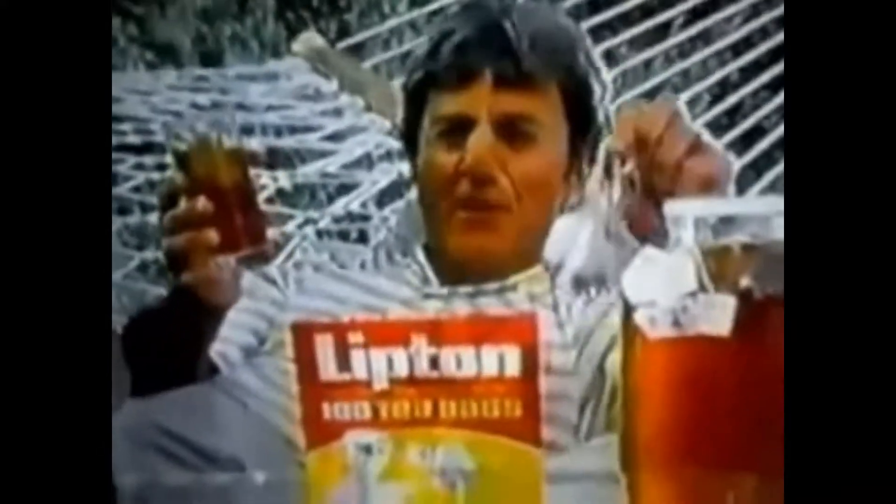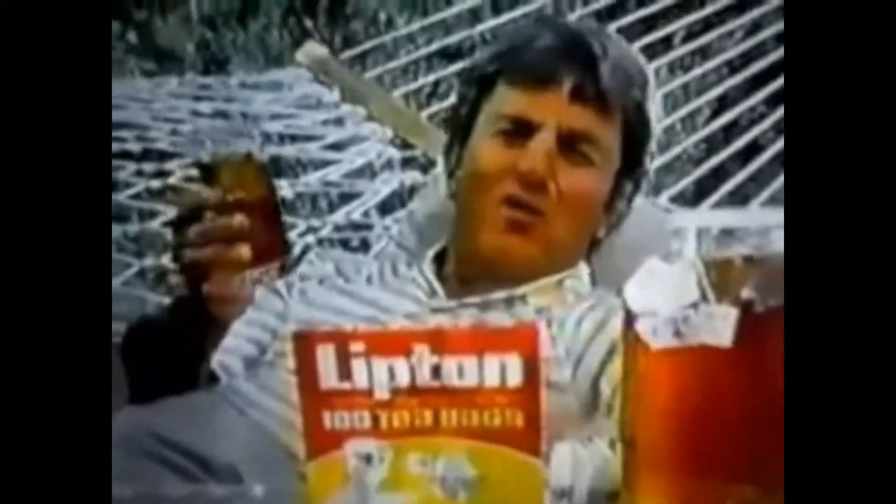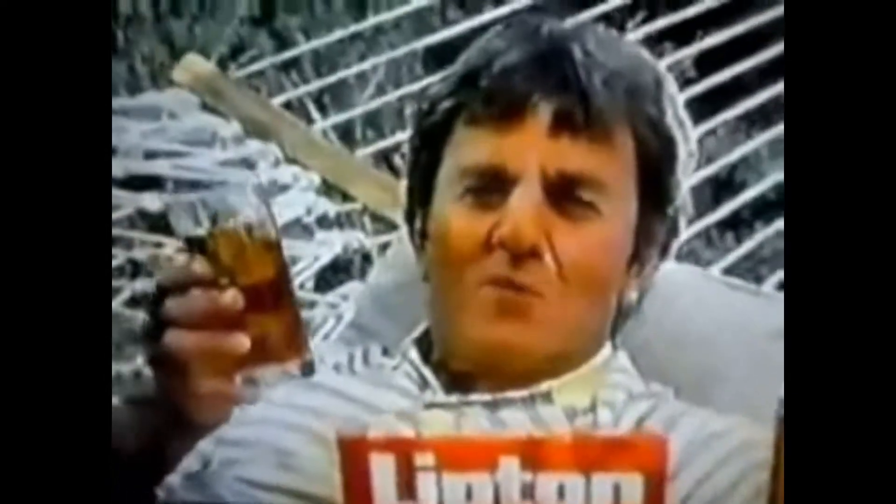You take nine flow-through tea bags, put them in a gallon of cold water, set in the sun about three or four hours. That old sun makes iced tea so smooth, brings out every drop of flavor in Lipton's quality blend.